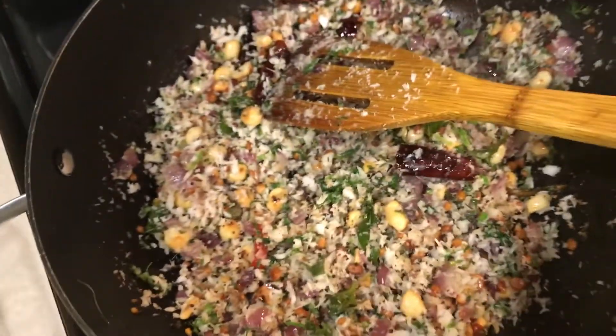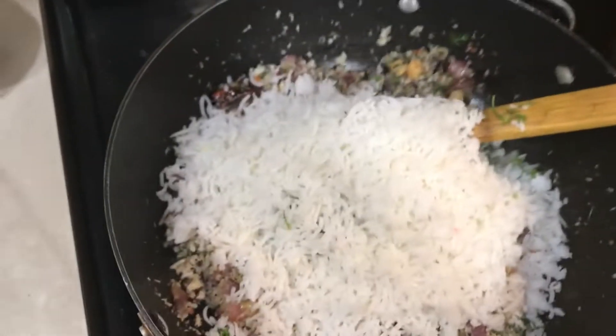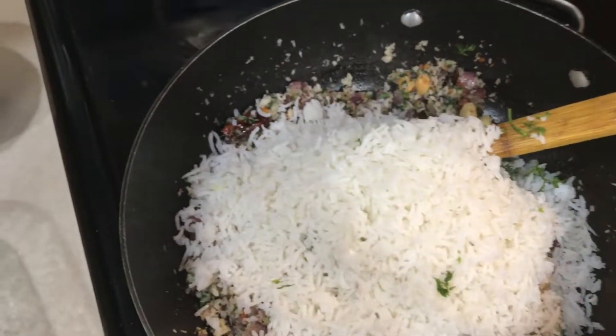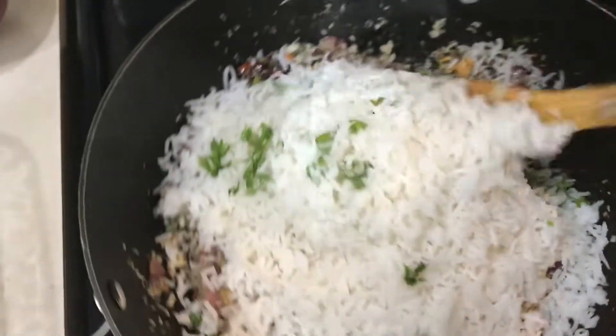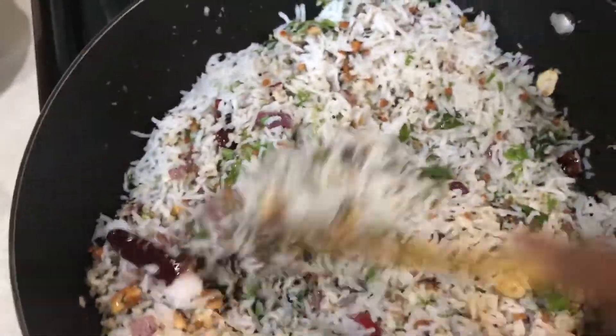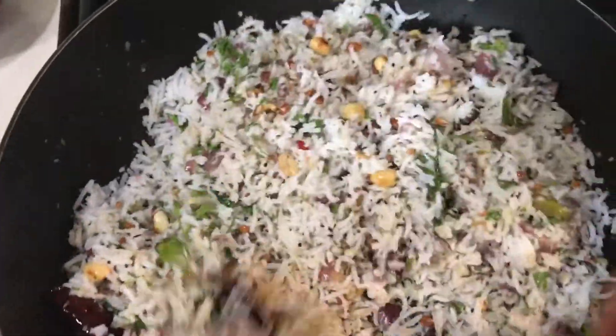Now the coconut is ready. I'm going to add the rice to it and mix. I'm going to keep the flame on low and mix it well. Once you mix it, let it cool down — you can pack this for kids' lunch. For the same recipe, if you substitute grated carrot or grated beetroot, you can make carrot rice or beetroot rice too.